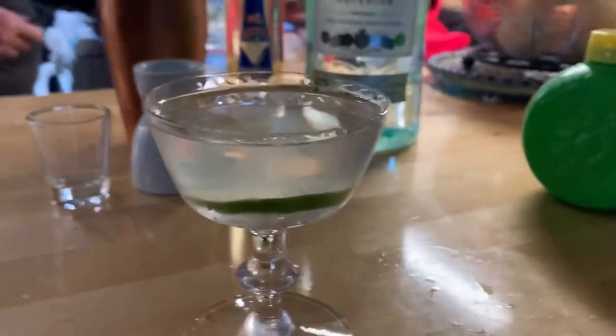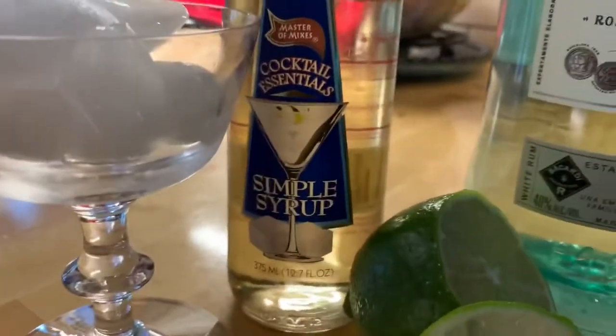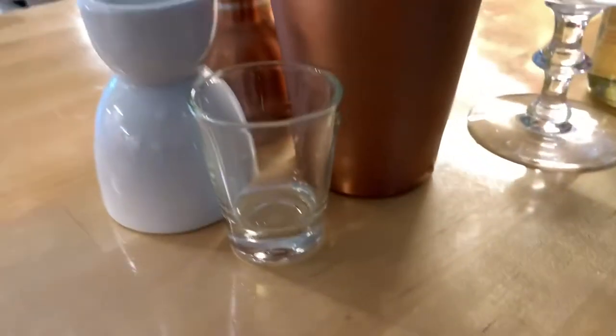Today we're going to make a daiquiri. You need to chill your glass like normal, and you need simple syrup, lime, and white rum, a shaker, this one thing, and the shot glass.